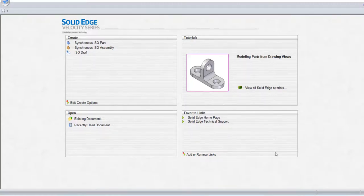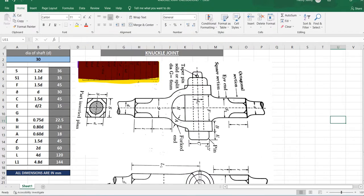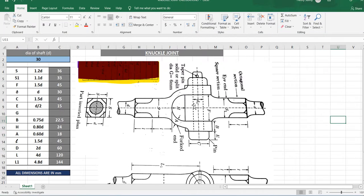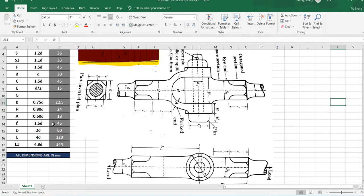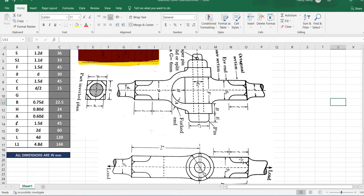In this video I will explain how to do the eye end of a knuckle joint. Here we can see the front view and top view of the knuckle joint. In the previous video I explained the fork end, and now I will explain the eye end. The dimensions are as follows — I have taken the diameter of the shaft as 30 mm.